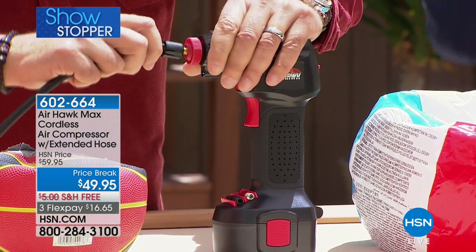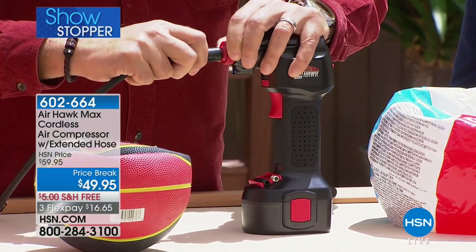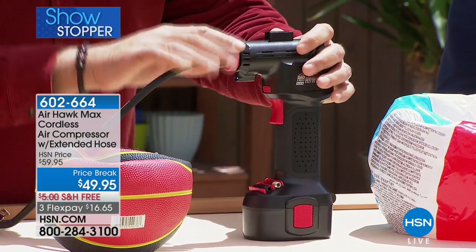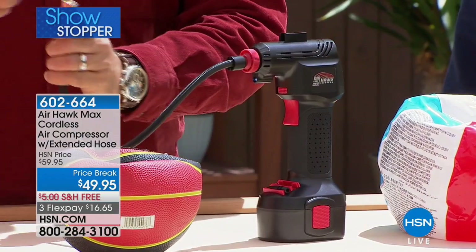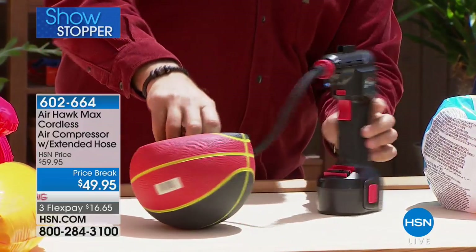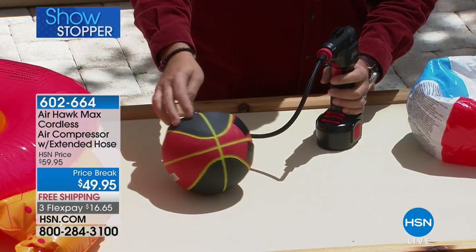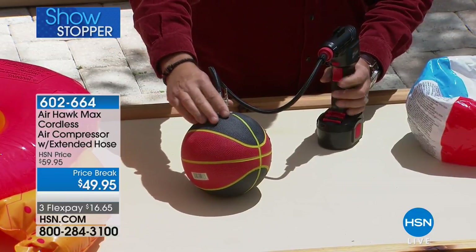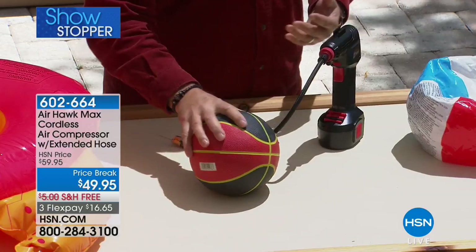I'm going to put the new extended hose in the end here. Notice all the pieces screw right on — that's because this is a real compressor. There's actually a piston inside that takes ambient air and puts it under pressure. I'm putting on the needle tip, sticking it into this little basketball — watch how quickly the AirHawk blows it up. In just a couple of seconds — done. That fast!